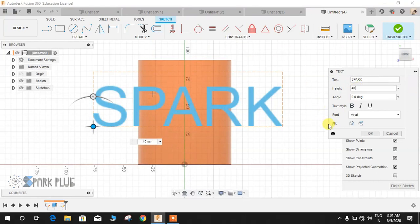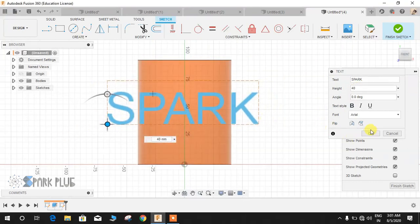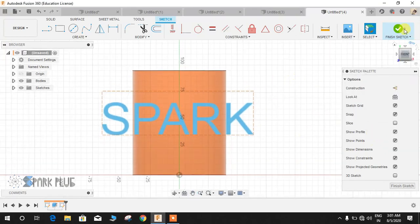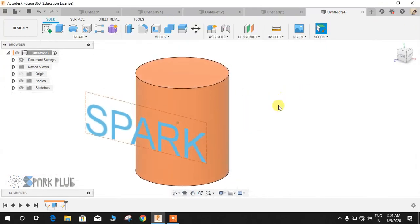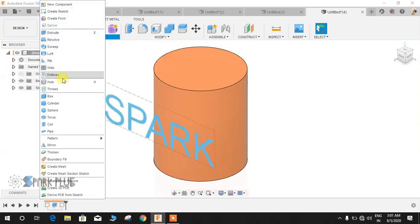Actually, let's make it 40mm. It is not necessary to make your text exactly according to the cylinder — it could be a little bit bigger also. Now if I just finish the sketch, I want this text to wrap around the circular body.